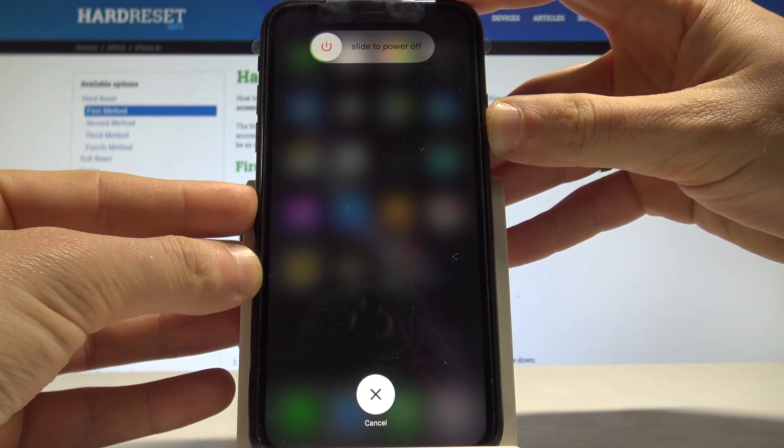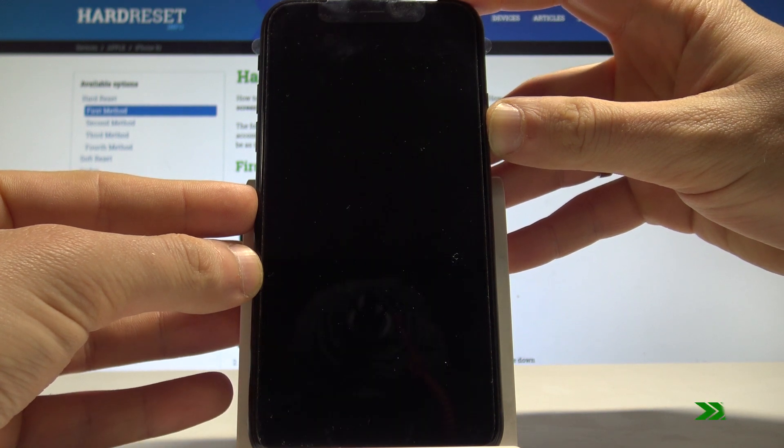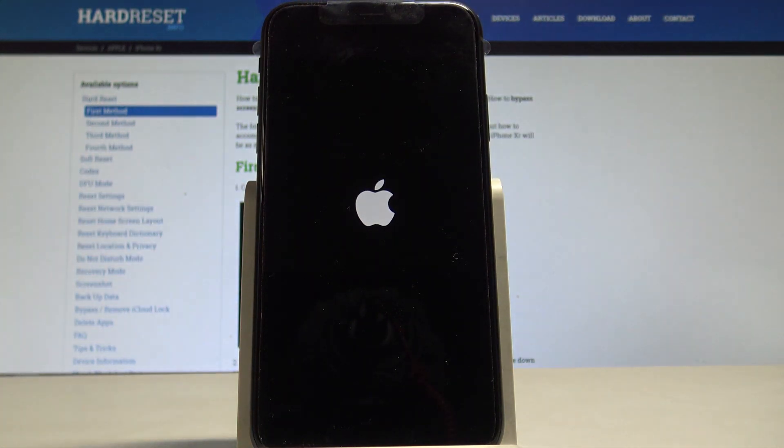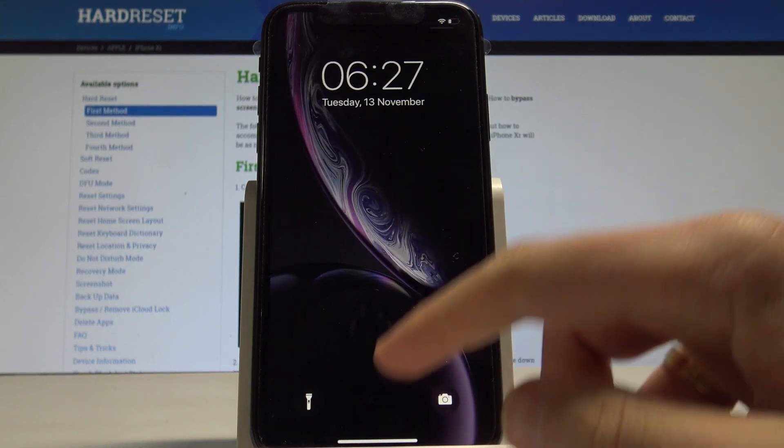Keep holding the side button. Now you can release the side button and wait for the home screen. The device is restarting and rebooting — and that's it, everything went well.